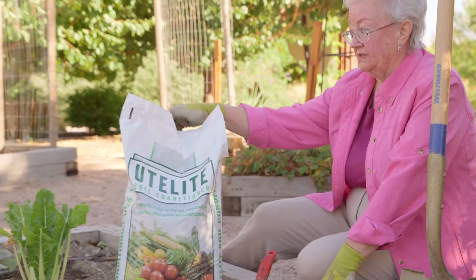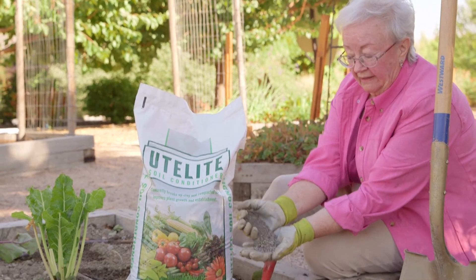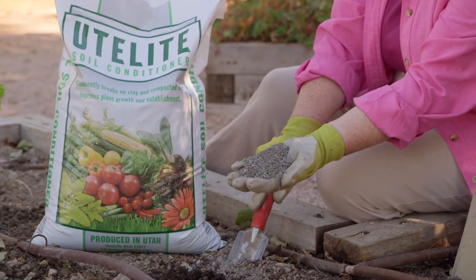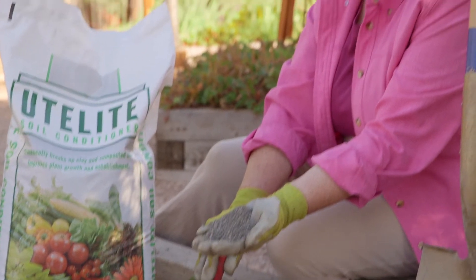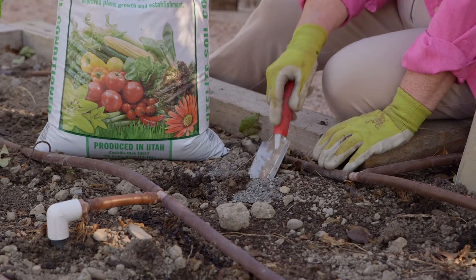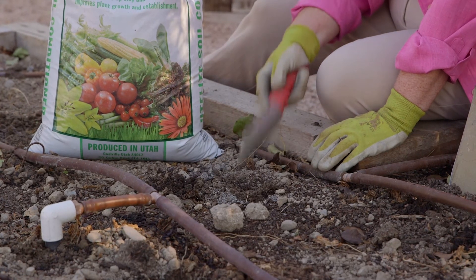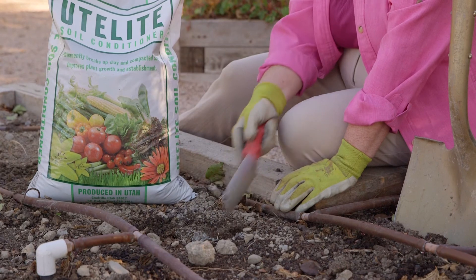Well, we just happen to have such a thing. And here it is — Ute Light Soil Conditioner. It's a wonderful product. As I've talked to some of my colleagues who also use this product, the nice thing is you put it down once, you work it in the soil, and it's going to stay there to amend that clay soil forever, because it is a mineral product, not an organic product.